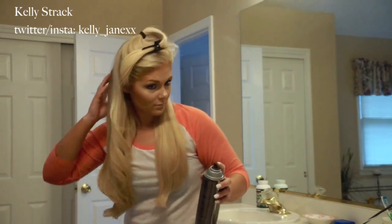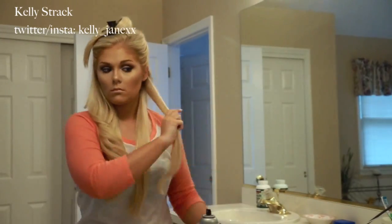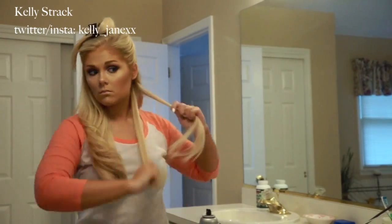Now I'm done with one side, I'm going to go ahead and set that with some hairspray. The one I'm using is from Tresemé, just to lock in the style. Now I'm going to do the same exact thing on the other side, again curling inwards towards my face.